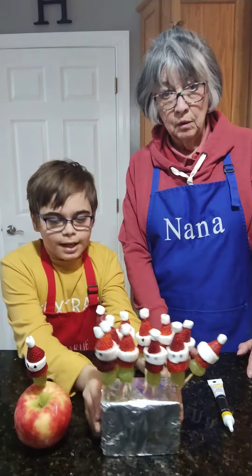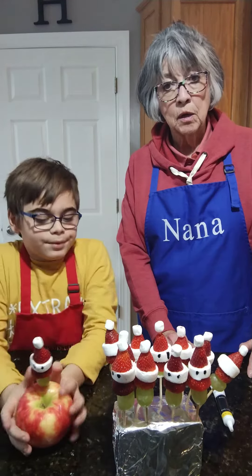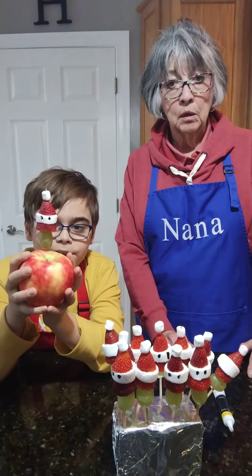Look at our Santas! If you don't have foam, no need to go to the store. If you have fruit lying around, you can use an apple.